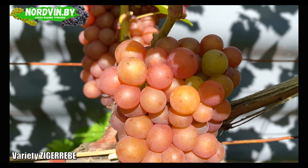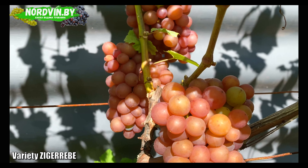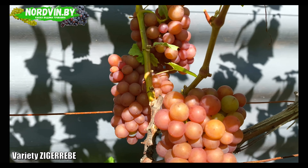From the special advantages of this variety — why I planted it, by the way I have not one but three bushes — I would single out its taste. They are so excellent both for food, especially for muscat gourmets, and incomparable in winemaking, giving a simply unsurpassed aroma with elegant fruity floral tones.